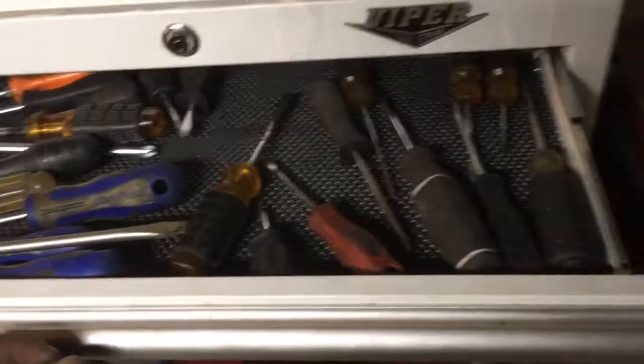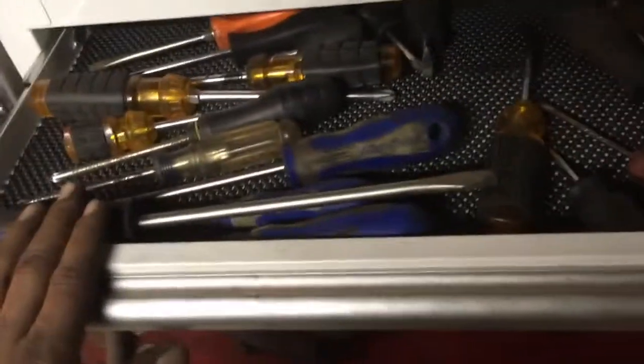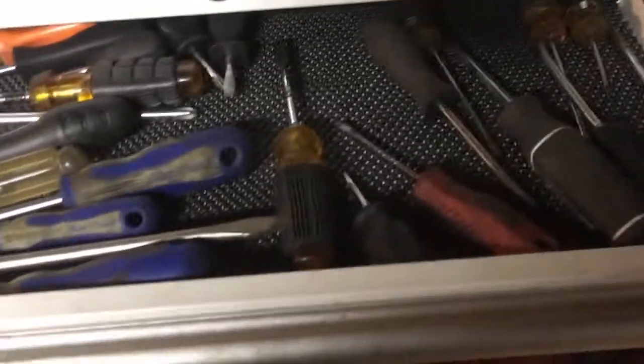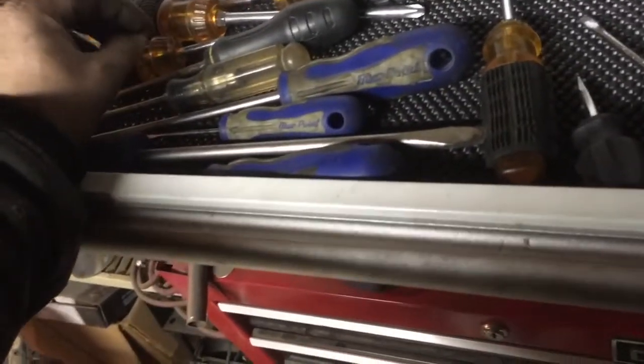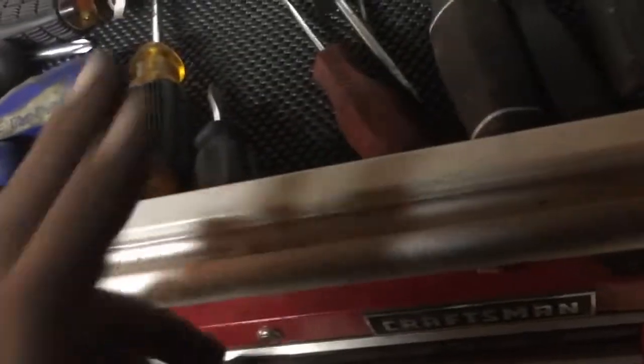Screwdrivers — I try to keep straight heads here and Phillips here. It doesn't always happen, but it's a pretty well-organized screwdriver drawer. Blue point screwdrivers — love these things. I also use some Harbor Freight ones, great for times when you go to the junkyard and you really don't care. I've got a Husky here, a nice old orange-handle Snap-on that's missing right now over at the bench.